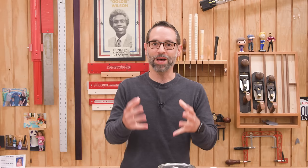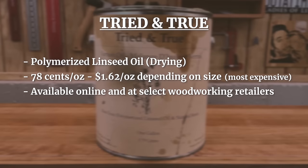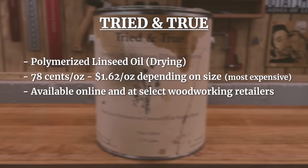Tried and true says polymerized on the label, but if it were truly fully polymerized it would be a solid block of goo — and it's clearly still liquid. So I'm not sure exactly what process they use; sometimes companies use terms for marketing, sometimes there's a legitimate process like air or oxygen exposure or heat treatment to kickstart polymerization. In practice, this stuff really just behaves like any other raw oil. I keep buying it because I hope it's doing something, but I don't necessarily have proof. It runs about 78 cents to $1.62 an ounce, is sometimes found at woodworking retailers, is food safe per the manufacturer, and mixes easily with wax.